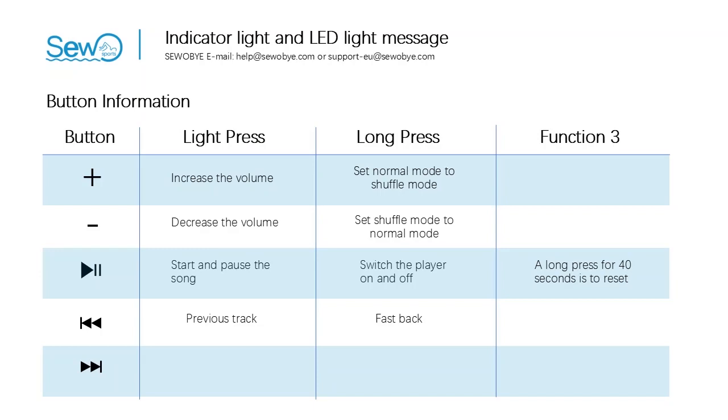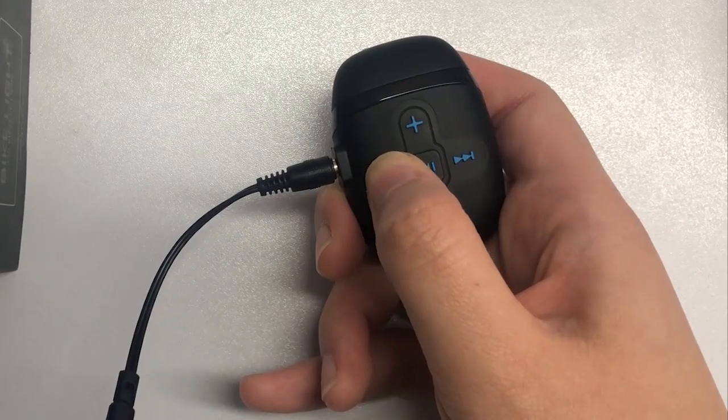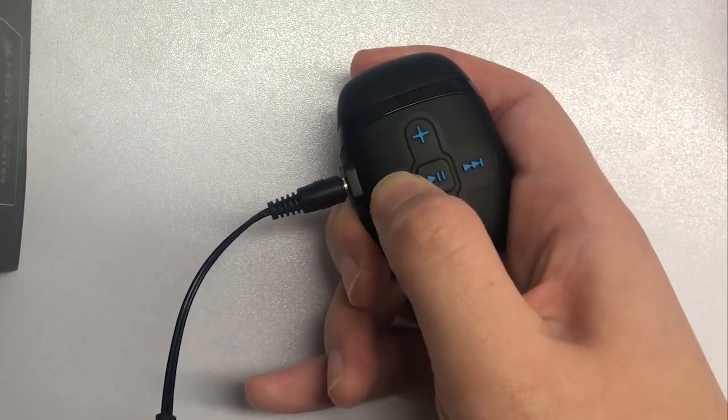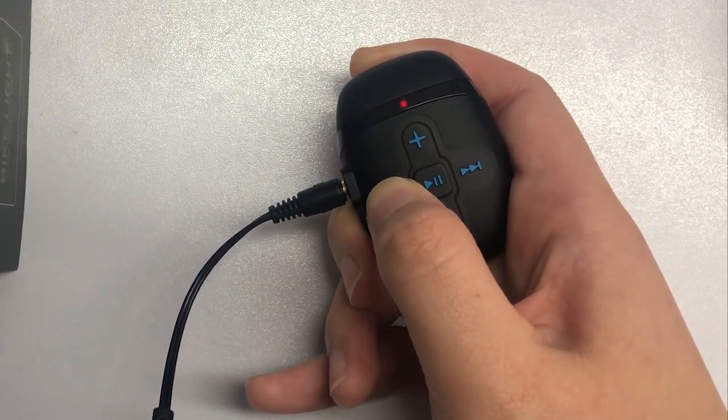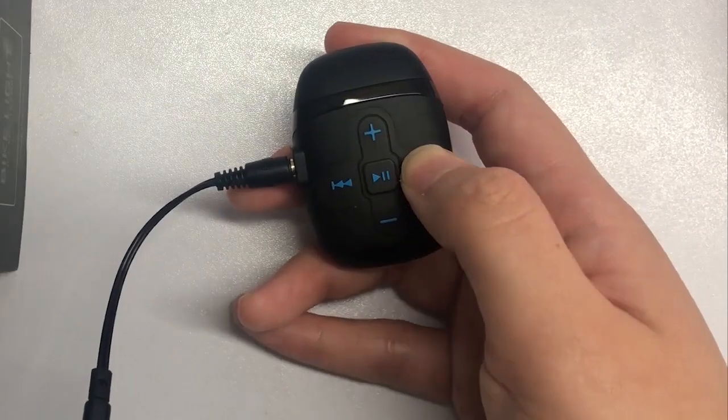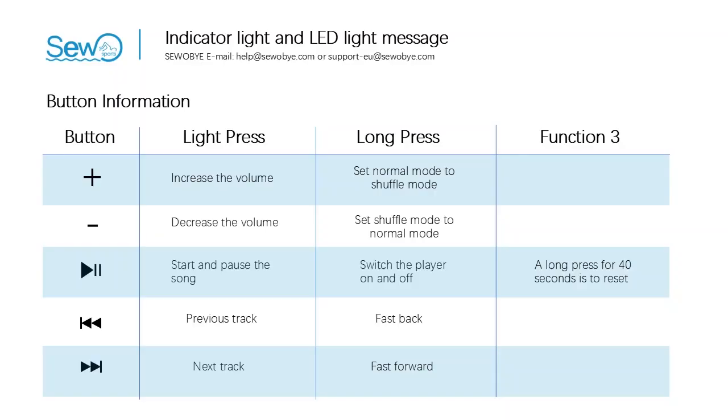The buttons are on the left and right sides. Look at the left button first — it has an arrow facing left. A light press is to select the previous song to play. A long press is to quickly rewind the song. Then look at the button on the right — its arrow faces right. Tap it to select the next song to play. Press and hold it to fast forward the song.